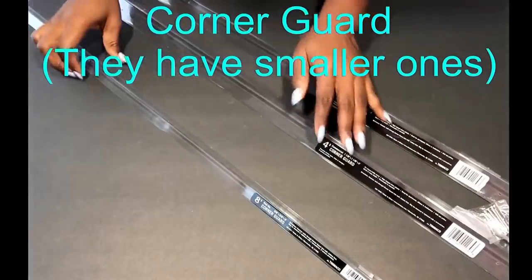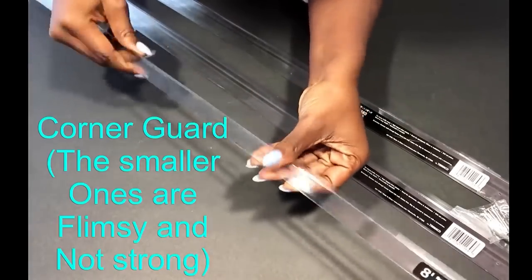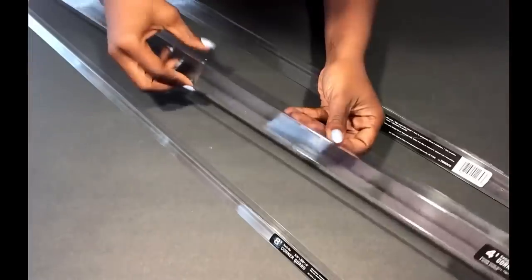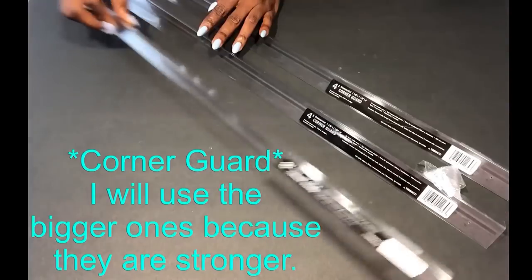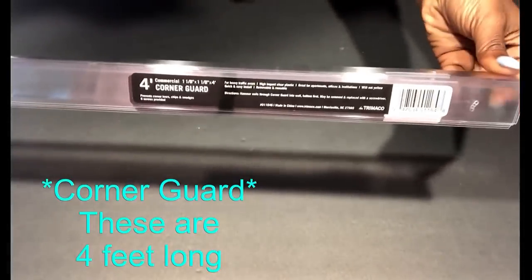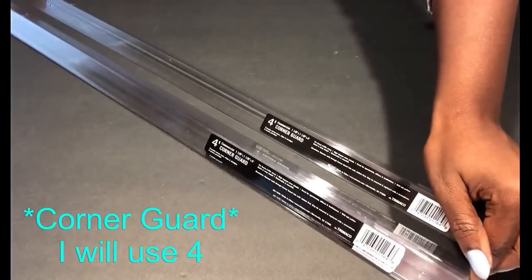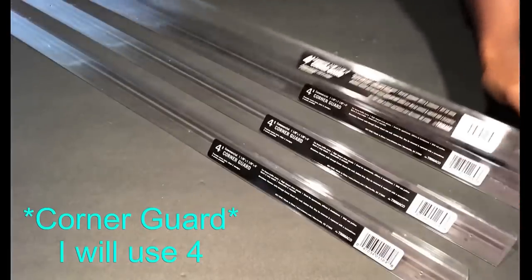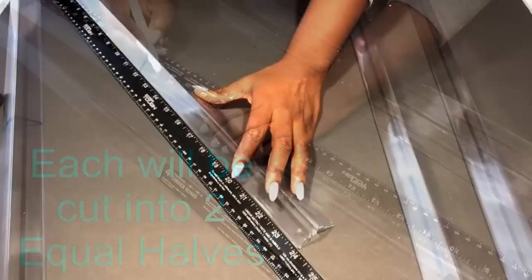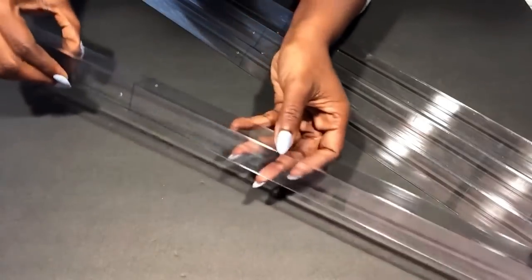What I picked up are four feet long, so I'm gonna be cutting each and every one of them into two. This clear plastic is really hard so I'm gonna be cutting it with a handsaw.